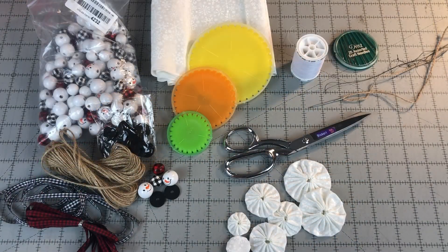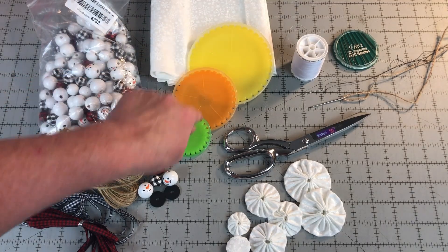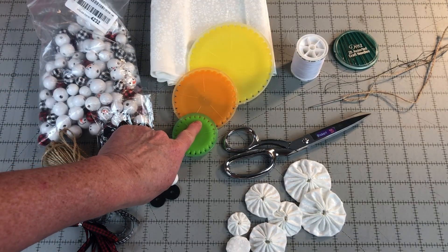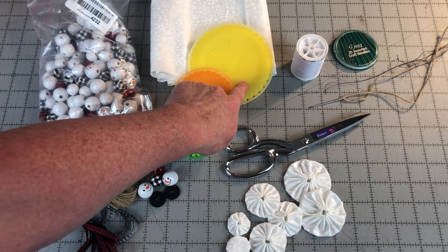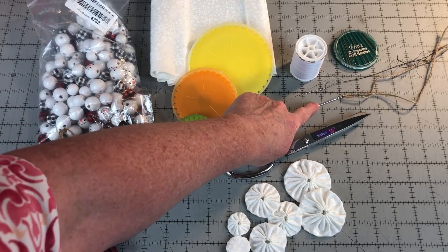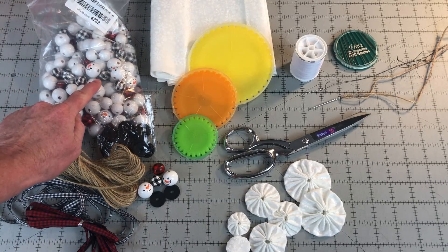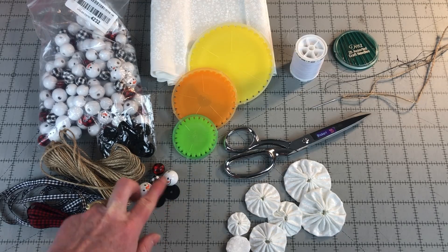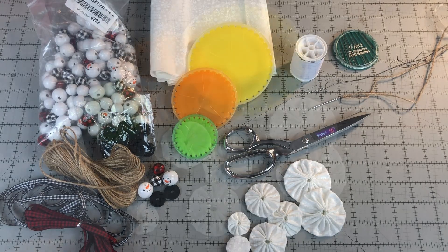What you need to make these snowman ornaments: white fabric, Clover yo-yo makers — the small green one is 33 millimeters, the large orange one is 45 millimeters, and the extra large yellow is 60 millimeters — white thread, sewing needle, crafting yarn needle, and a wooden beads with snowman faces kit. This kit includes beads for the faces, hat, twine, and ribbon. Please visit the link in the description below to find the tutorial on how to make yo-yos and other supplies needed for this project.